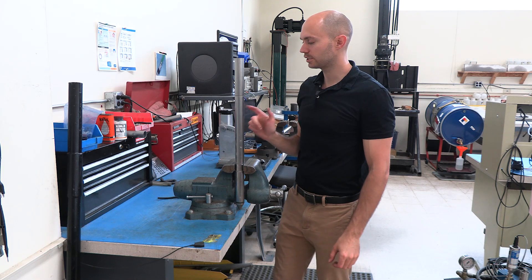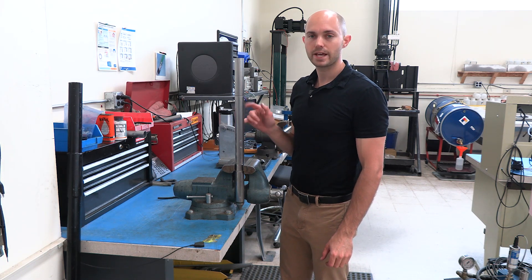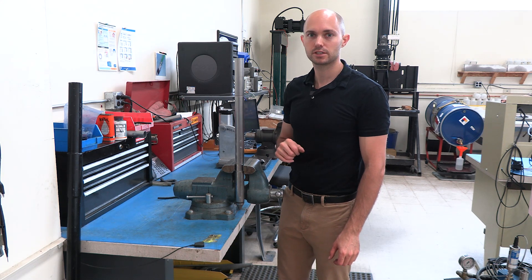And that's it — that's how you disassemble, clean, inspect, possibly dry, and reassemble your VTK series 10 cm cone. We'll see you at the next video.